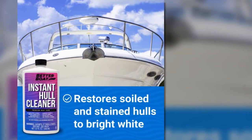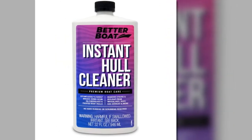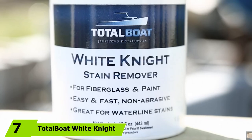Plus, you don't have to worry about it damaging other types of surfaces on your boat. Coupled with its quick-acting time, the Better Boat Instant Hull Cleaner is one of the best fiberglass cleaners available on the market.